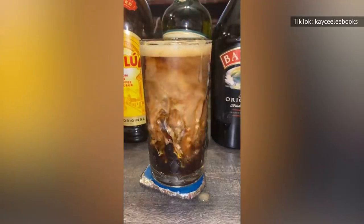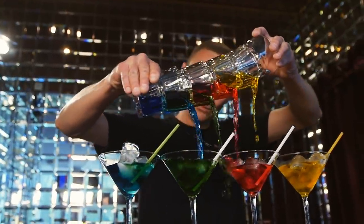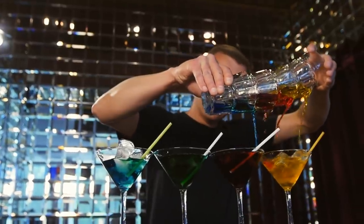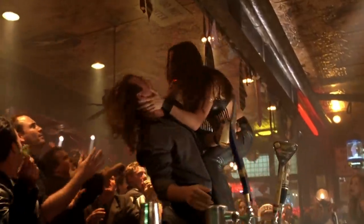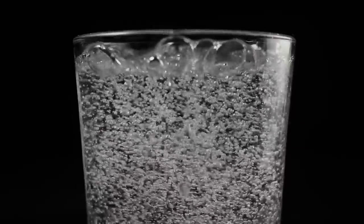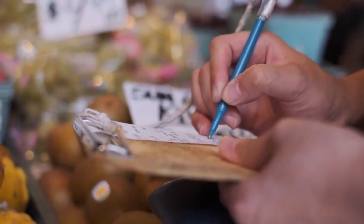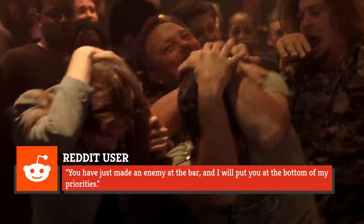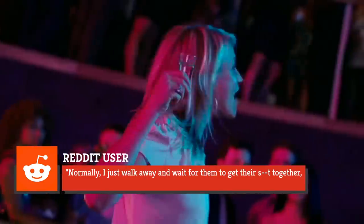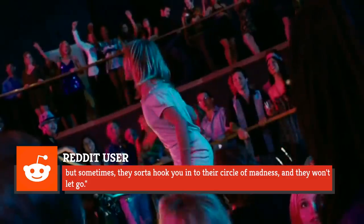Some bartenders might also give you a look if you order an Irish car bomb or a frozen mudslide. As cringy as those drinks are, they aren't the worst things you can order. On Reddit, bartenders said they dislike when customers ask for too many modifications. One Reddit user and self-identified bartender shared a list of annoyances, including when a customer asks for chasers before ordering Sprite after the bartender lists all the other options. Another common situation is when someone tips just 5% after all the trouble they put the bartender through. This user's comment ended with: "You have just made an enemy at the bar, and I will put you at the bottom of my priorities. Normally I just walk away and wait for them to get their act together, but sometimes they hook you into their circle of madness and they won't let go."